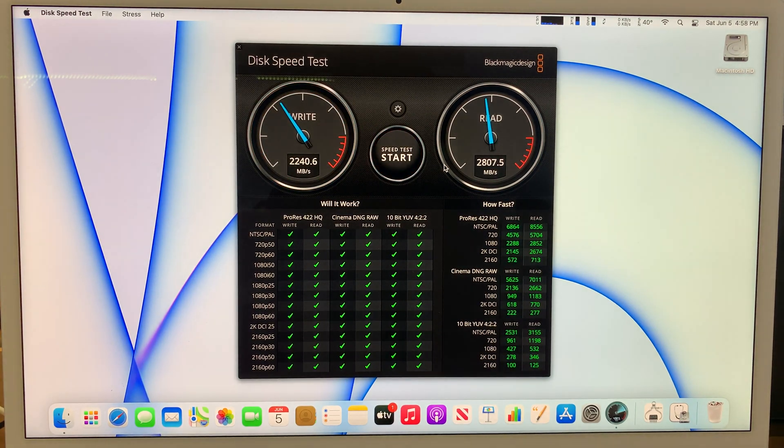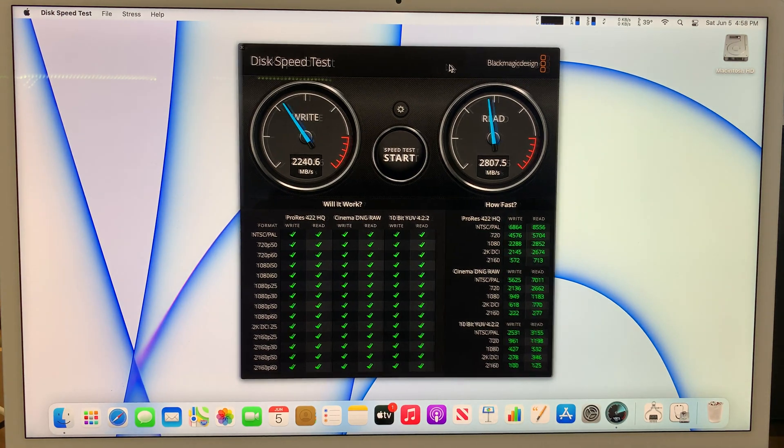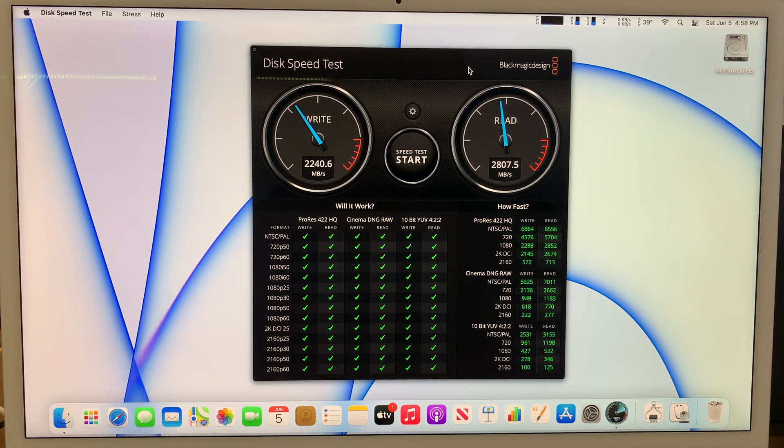That's the video I wanted to make for you showing the hard drive speed test. If you liked it, please click the like button and subscribe to the channel. This was a request from one of the comments — if you have another request, just comment below and I'm more than happy to make a video for you. Smash the like button, stay tuned, take care, and I'll talk to you later. Bye bye.